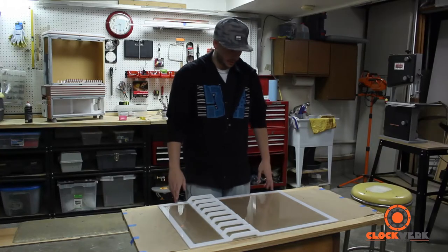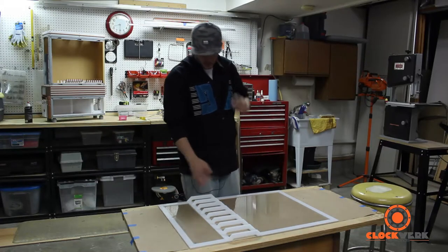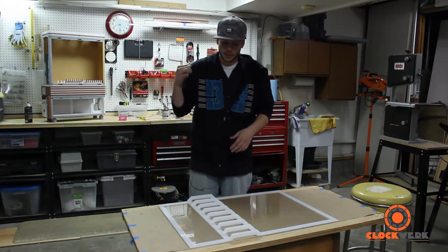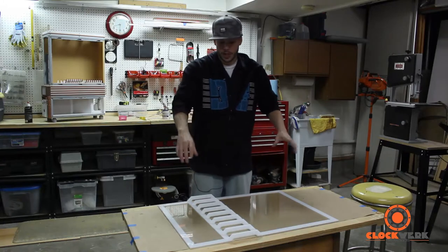In the last video we built up my front door panel for the case and made these little bridge panels that connect the top and bottom case doors. This video I'm going to focus on the back door panels, and I have a cool design for it.